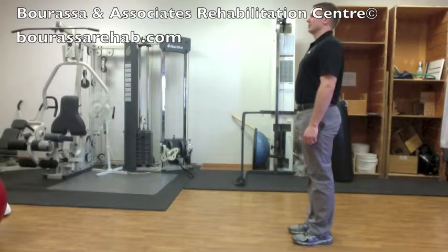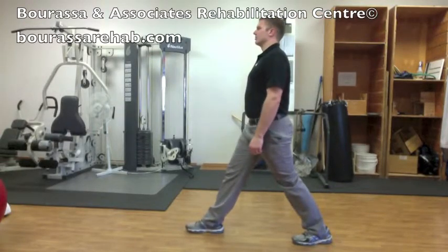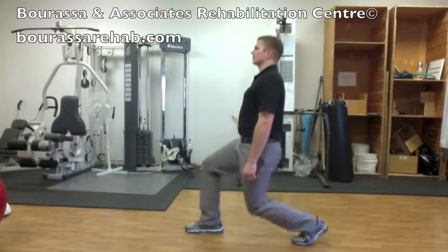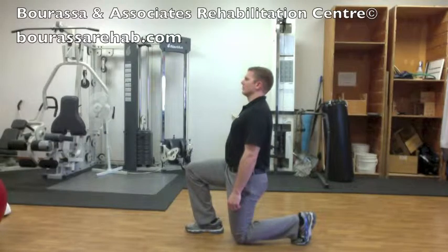This is a demonstration of the lunge exercise. You're going to want to start with a large step forward. Then, you're going to try to keep yourself vertical throughout the movement. And then you're going to lower yourself down, aiming towards a 90 degree bend in both legs.